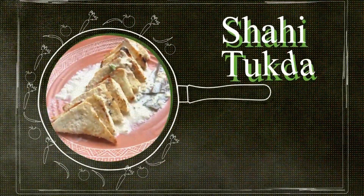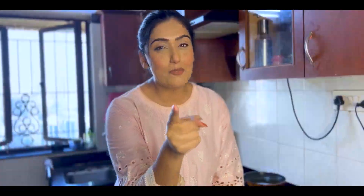Your girl is making Shahi Tukhra today! I'm telling you, Shahi Tukhra — it comes to everyone's heart. Even people who don't eat meat love it. So without further ado, let's start the video and talk about ingredients.